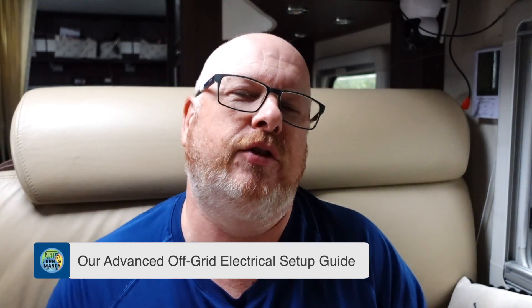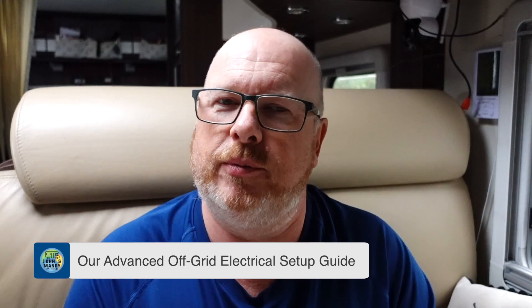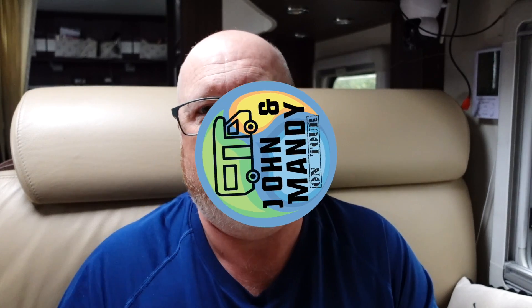Hello and welcome to another video where I'm going to talk about wiring and 12 volt systems, 230 volt systems in our camper van. This video is aimed at someone who wants to spend a lot of time off grid, so it's going to be perfect for wiring your camper van, your motorhome, your RV, or even a cabin in the woods.